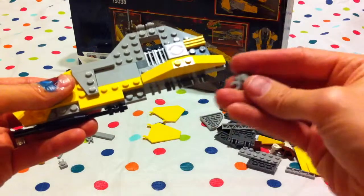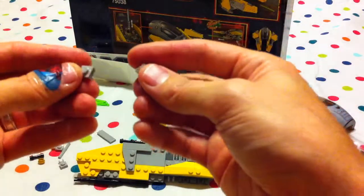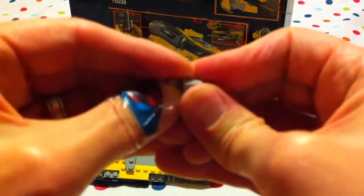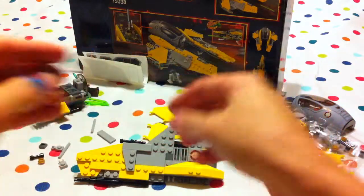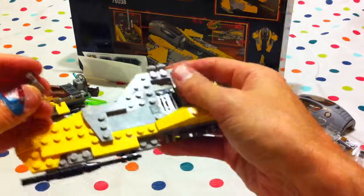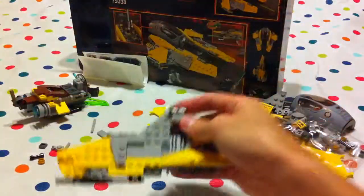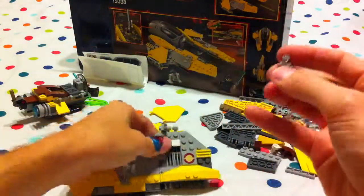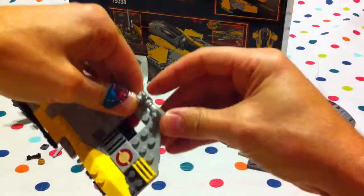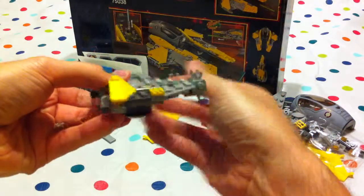Now we take these four little claw pieces and put them together so that one claw is facing up and one claw is facing down. Put the one on here like that, and the other one on the other side. There they are — and that's twenty-five.